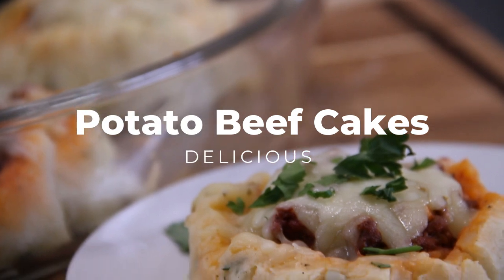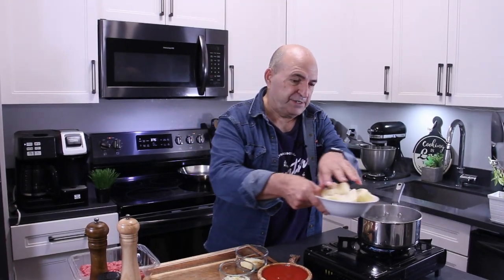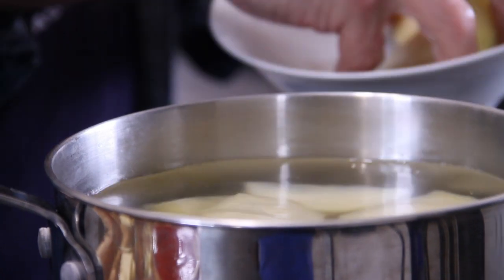Let's do up some potato beef cakes. The first thing you want to do is get the potatoes into some boiling water — about two good-sized potatoes here.